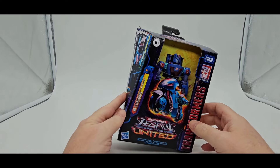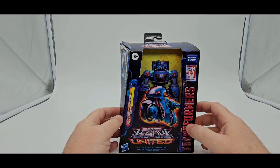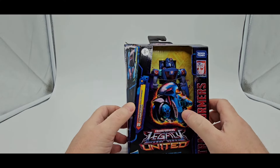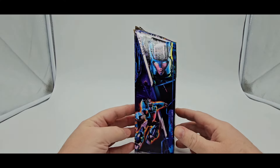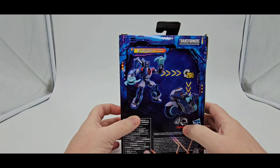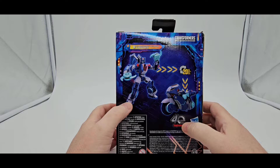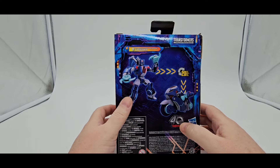I'm Legacy United. This is Cyberverse Universe Chromia Deluxe Scale. There she is. Nice little picture as always — lovely, lovely artwork. I like it. On the back, 20 steps to transform her. She's got her ninja stars. She is a retool and recolor of Prowl.